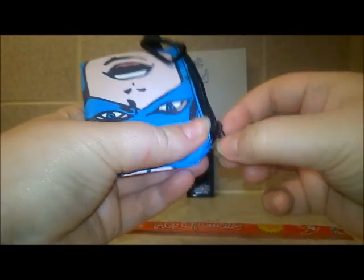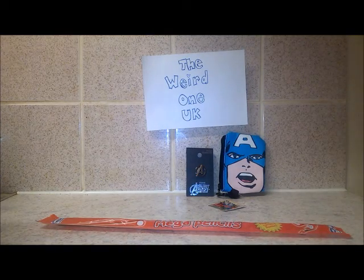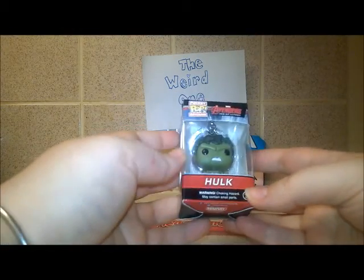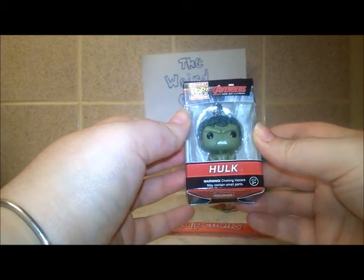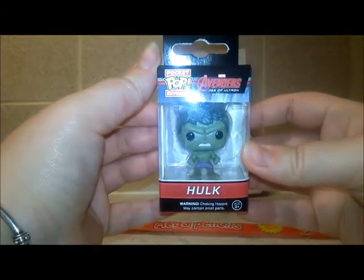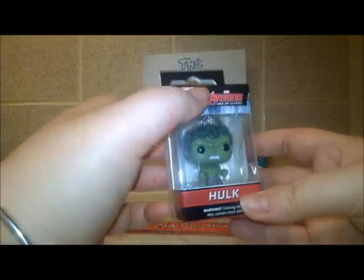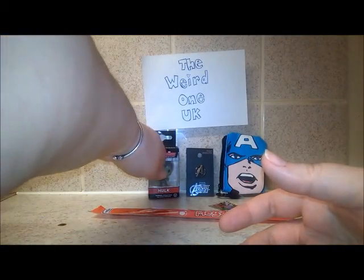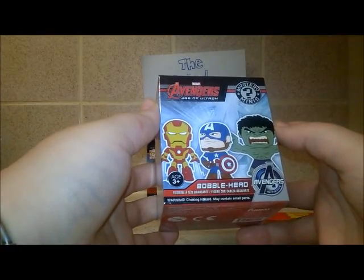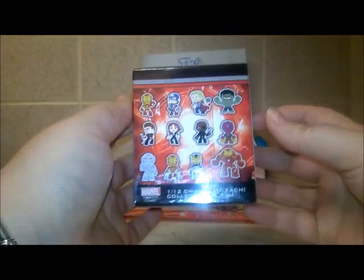The next item is a Hulk pocket keyring - a Pop Funko keyring. Again Avengers themed, he's very cool, I like him, he's very neat. And the next item is the Avengers bobbleheads mystery minis, so it's going to be a mystery. There's the back showing all the others you can get.